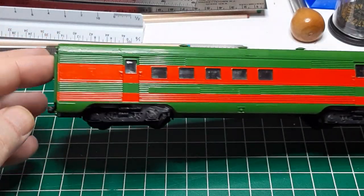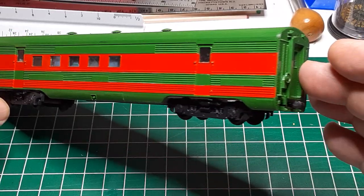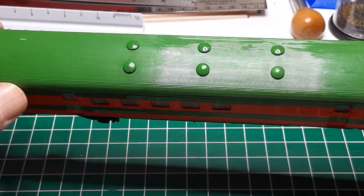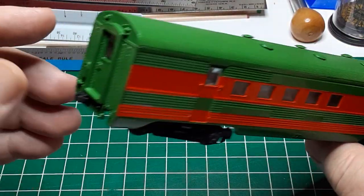This poor passenger car looks like it fell out of the ugly tree and hit every branch on the way down. Maybe, like Charlie Brown's Christmas tree, it just needs a little love. Welcome back to my channel, and as always, thanks to my subscribers.